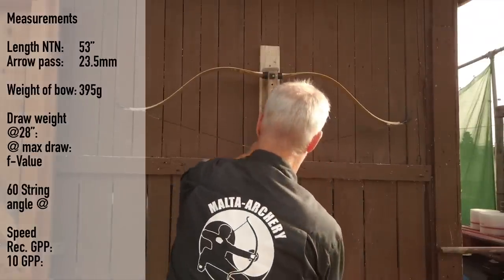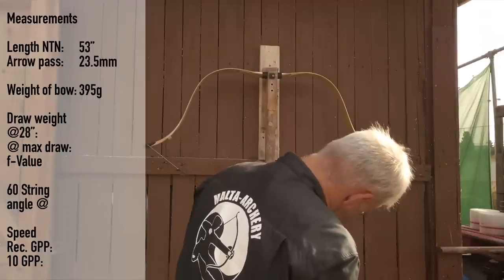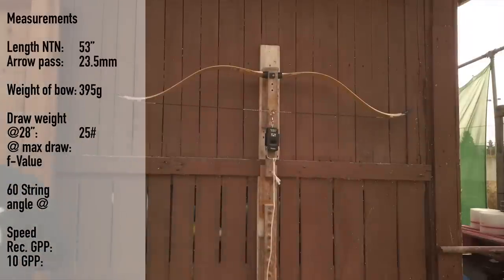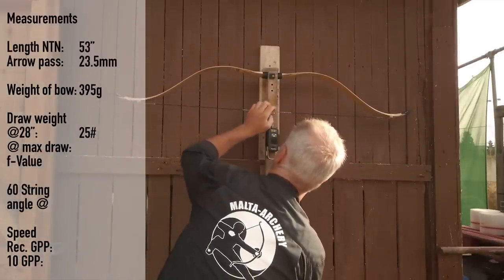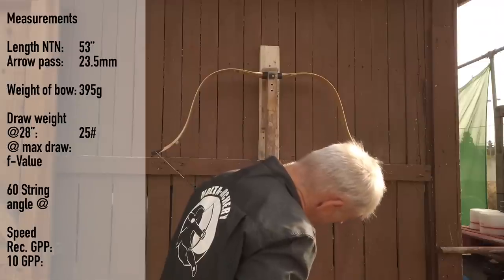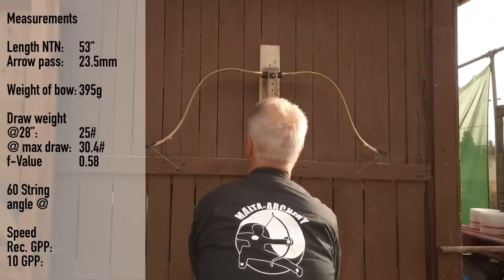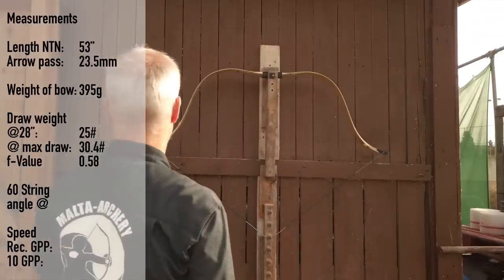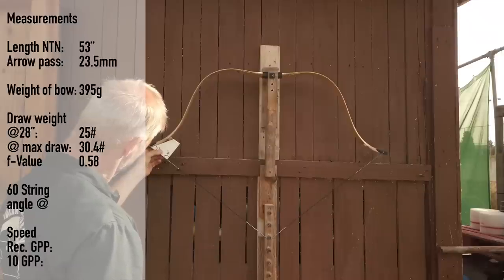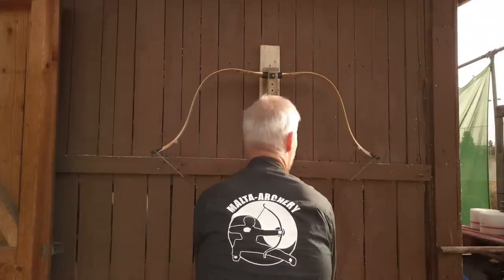At 28 inches: 25.04 pounds — doesn't get any more accurate. So at 25 pounds at 31 inches we have 30.4 pounds. The string angle at 28 inches is about 60 degrees. The fade out still looks good at 30 inches. Then at 31 you feel it — the bow gets a little stiff.